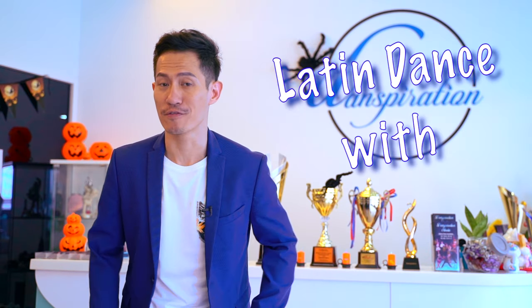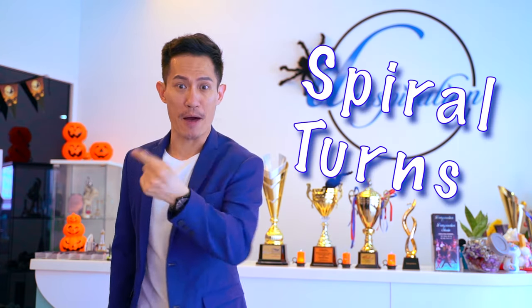Hello there, welcome to Danspiration. You're watching Latin Dance with Howard Locke. This time, I'm gonna show you a very popular figure called Spiral Turns.